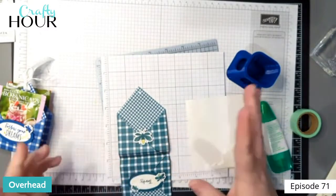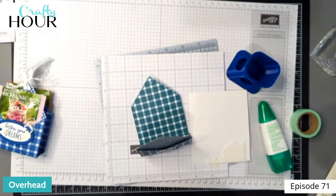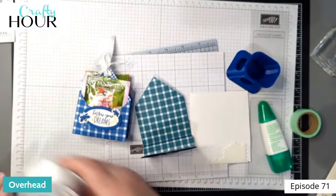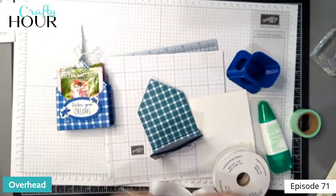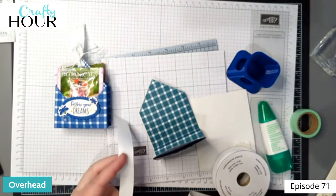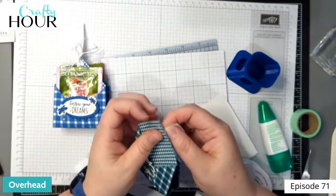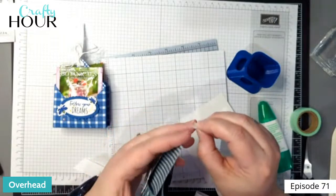If you noticed when I was folding it, there's no glue on this part — super easy. On this one I did the white ribbon. If you wanted to, since this is white ribbon, you can go ahead and color it with alcohol markers — your Stampin' Blends — and get a different color. But I think the white really pops against the gingham. I'm just going to cut that at an angle and use that point to feed it through the holes.